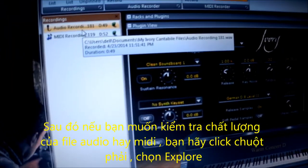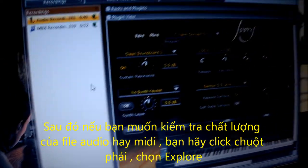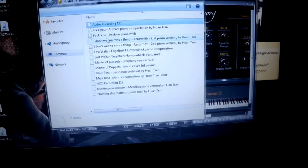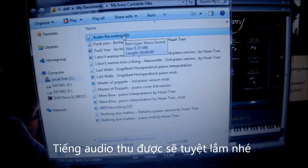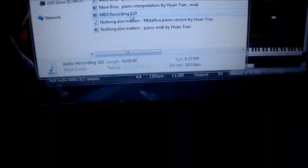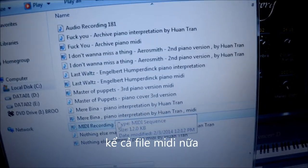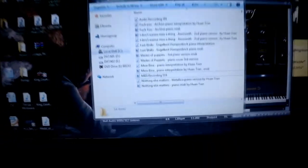After that, if you want to check out how it sounds, right-click on it and select Explore. The audio will sound fabulous. It's here in my Documents, and also the MIDI file is here. As you can see: MIDI Recording 1.9 and Audio Recording 1.81.